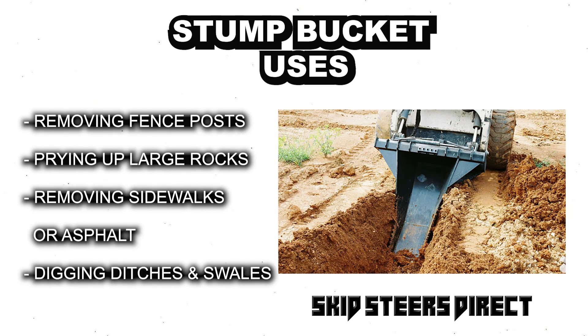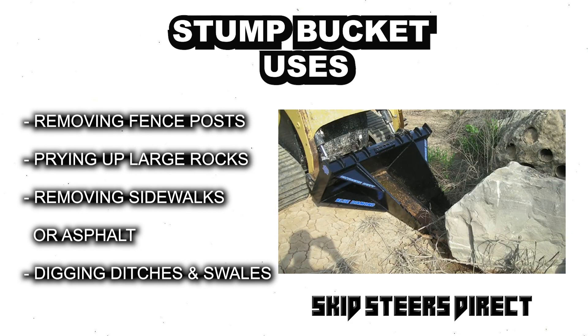The Blue Diamond Stump Bucket is great for a wide range of projects like removing fence posts, prying up large rocks, removing sidewalks or asphalt, and digging ditches and swales.